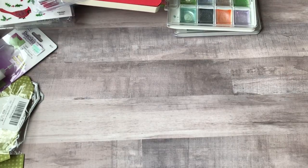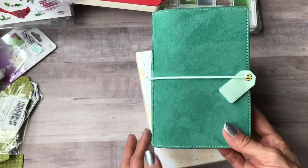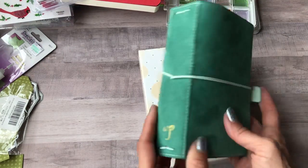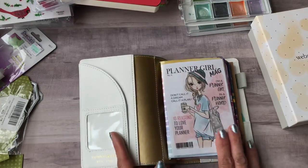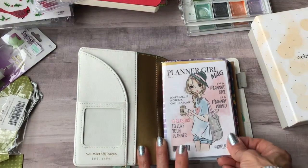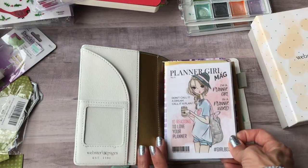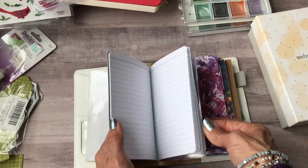Big thing — I bought another traveler's notebook! This is the Webster's Pages pocket size and it's really cute. I haven't set it up yet, though I got it a couple weeks ago. I do have a dashboard in there that I bought off Etsy — I'll link the shop. It was about three dollars and you get three sizes: A5, personal, and pocket, and you just print them as many times as you want. These booklets came from Amazon — five for about ten bucks.